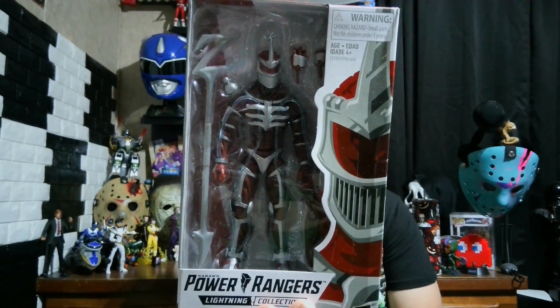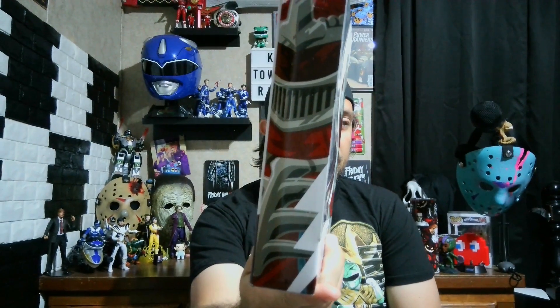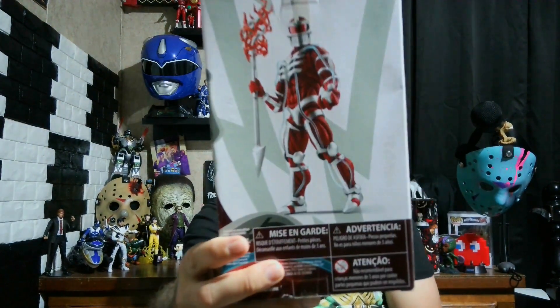You got Zed right here with that artwork on the side, and you got him on the back. So let's go ahead and move over to the desk, take these out of the box and check for any imperfections, check out the articulation and check out the accessories. But first, cue that intro.